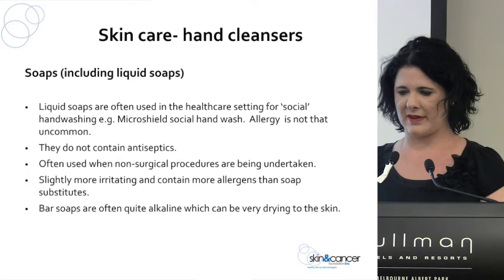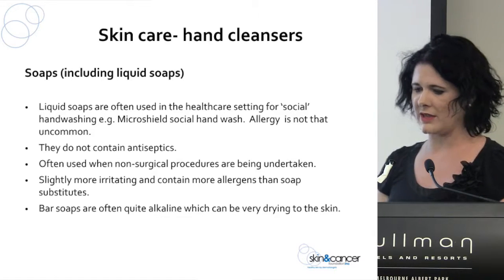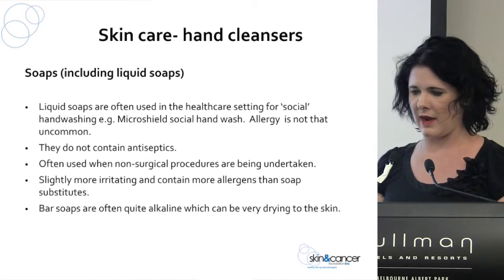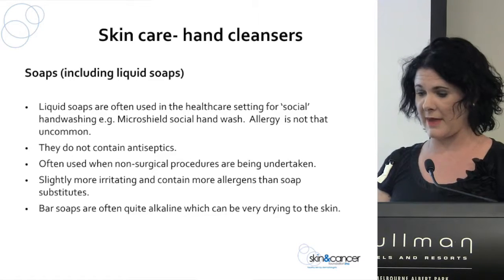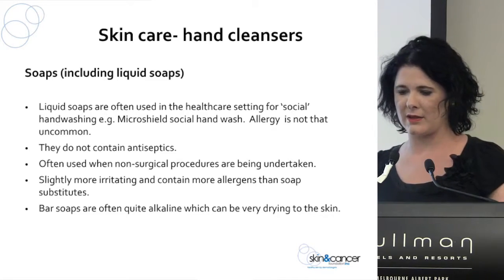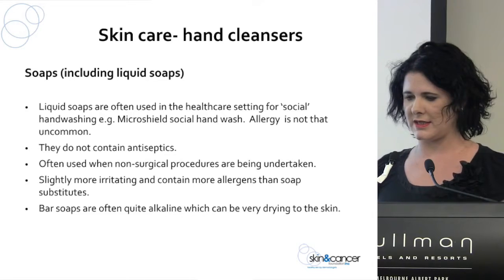With your hand cleansers, there are a couple of different categories. We have soaps and liquid soaps, often called social hand washing products — for example, Microshield Social Hand Wash at pH 5.5 and pH 7. Allergy to those isn't that uncommon. They're normally products that don't contain antiseptics, often used for non-surgical procedures, and they can be a little more irritating than soap substitutes. Bar soaps can be quite alkaline and drying to the skin.